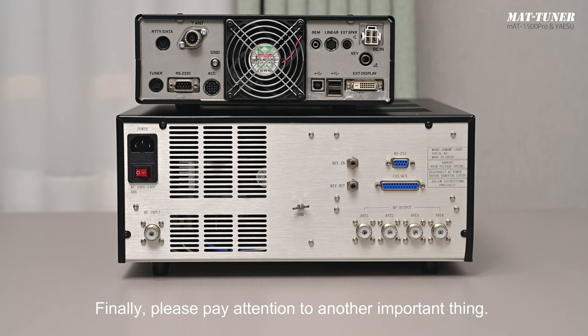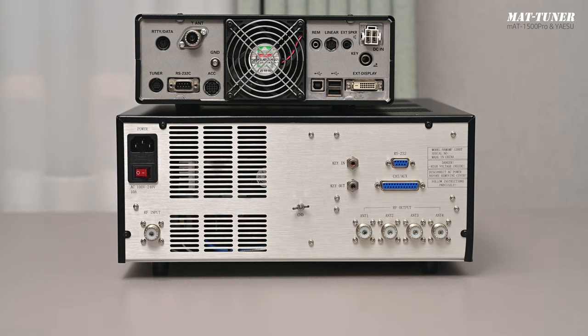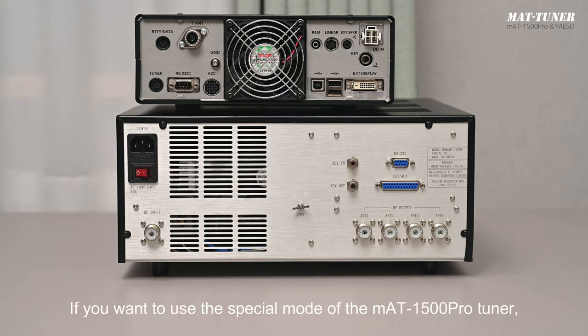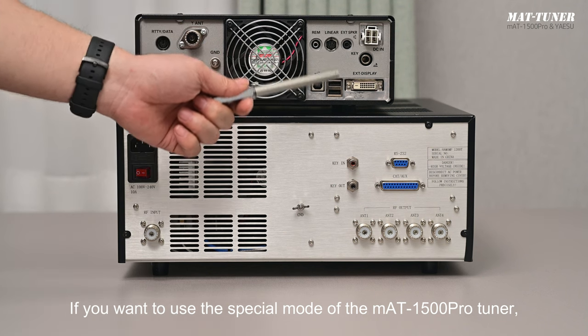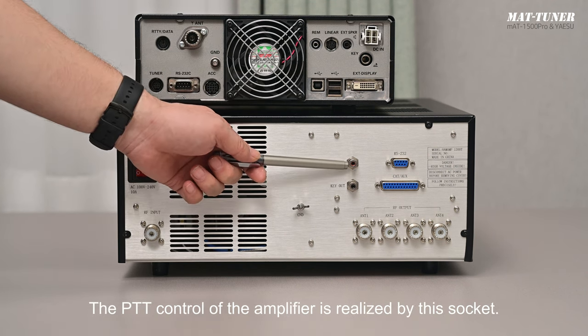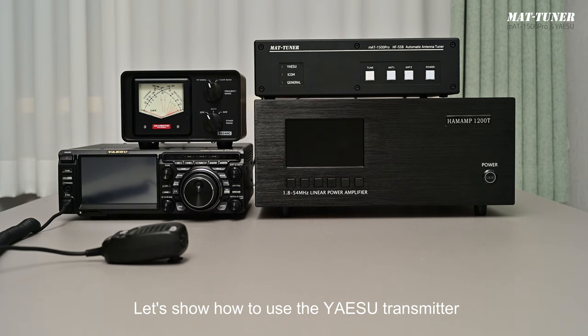Finally, please pay attention to another important thing. When using a linear amplifier, many people use a dedicated control cable to connect the amplifier control socket of the transmitter and the CAT-AUX socket of the amplifier for automatic control. This control cable also includes the PPT control instruction. If you want to use the special mode of the MAT1500 Pro Tuner, you must disconnect the PPT core in that control cable — the PPT control of the amplifier is realized by the dedicated PPT socket. Otherwise, when the transmitter starts a tuning cycle, the amplifier will amplify the RF signal, causing damage to the tuner.